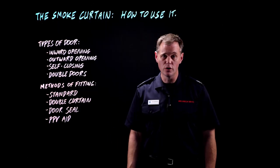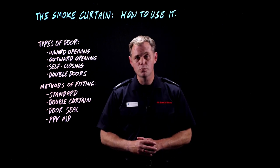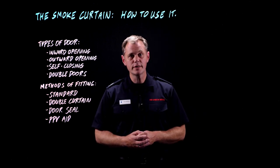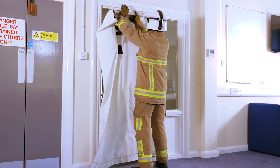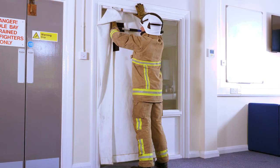The last technique we're going to look at is increasing the effectiveness of your PPV. All you're going to do is fit the curtain as normal and then fold the bottom of the curtain up over the spreader bar.